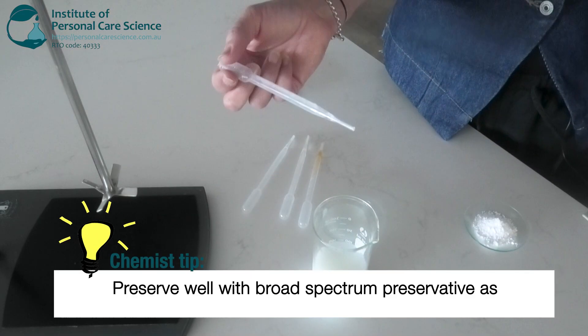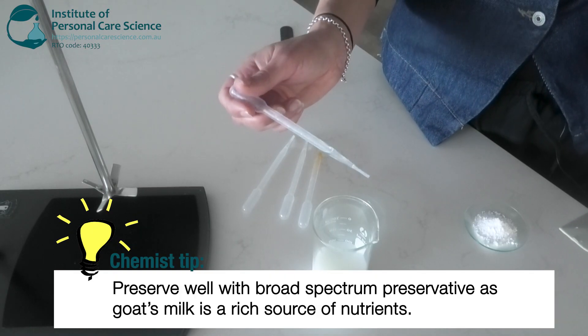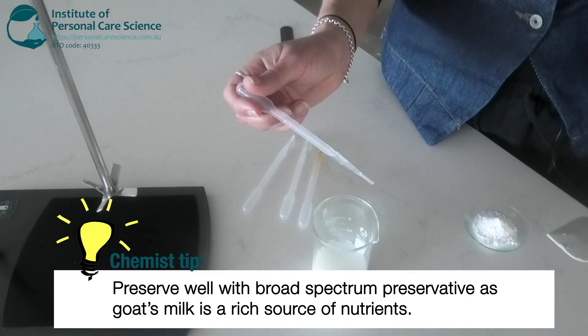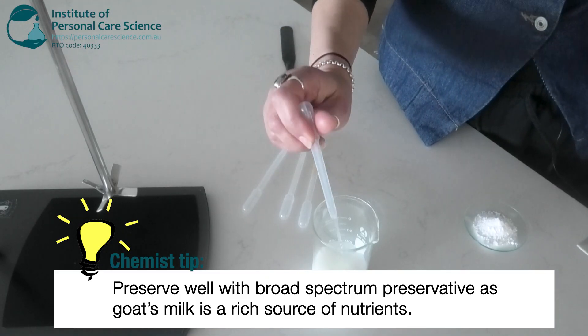Then my broad spectrum preservative at the maximum input. You really need to make sure that you preserve a product containing goat's milk really well because the proteins, fats and sugars in the goat's milk are a nutrient source for bacteria, yeast and mold.